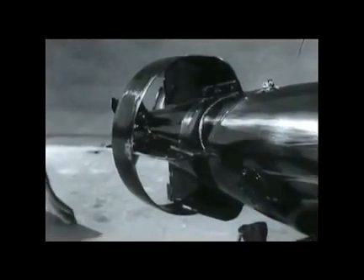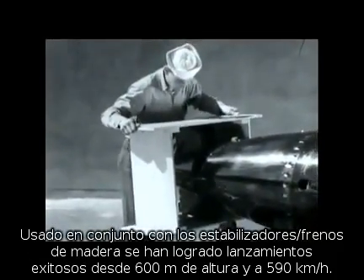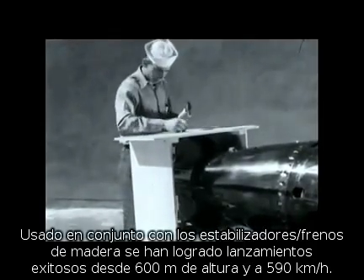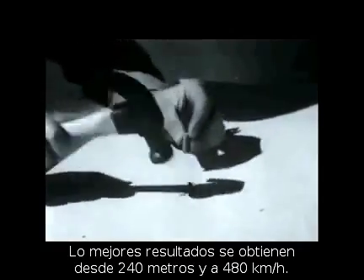Using this ring tail with a nose drag ring and wooden stabilizer, successful test drops have been made at 2,000 feet with a speed of 350 knots. Optimum performance is obtained at about 800 feet and 260 knots.